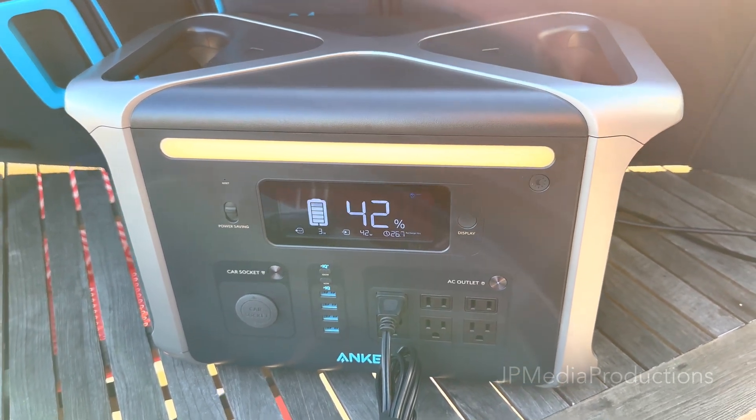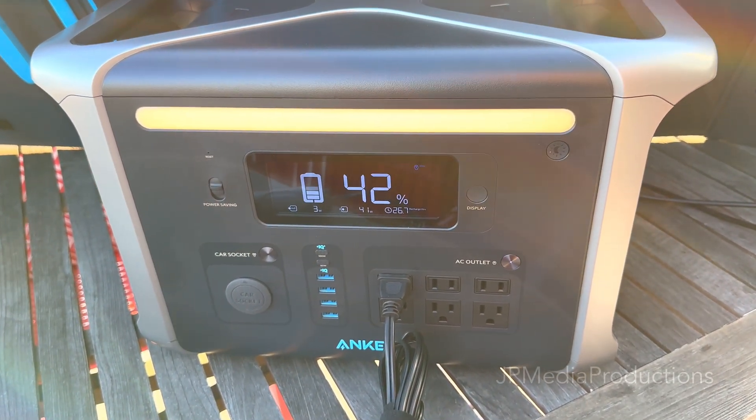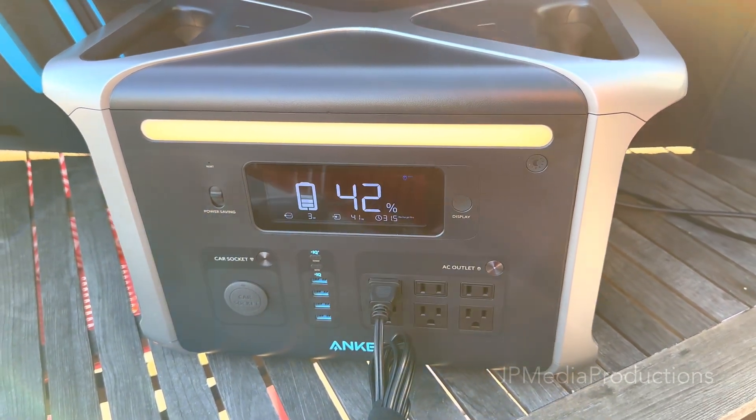So if you want to use this power station for longer run times with a solar panel, you have that capability.